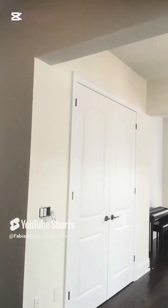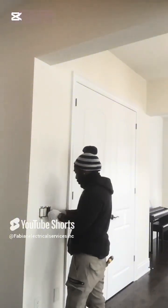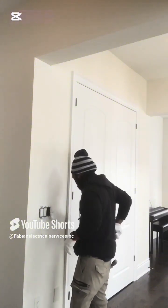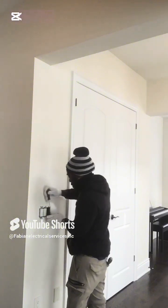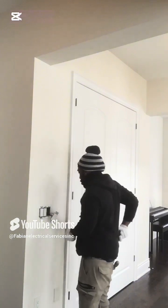In this video, what we have is simply that I will be changing out my switches, as the switches are defective. As we all know, with defective switches comes problems — you can even sustain an electrical shock from the defective switches with the face of the switch removed. A lot of times we don't care for these things, but these things can end up hurting.